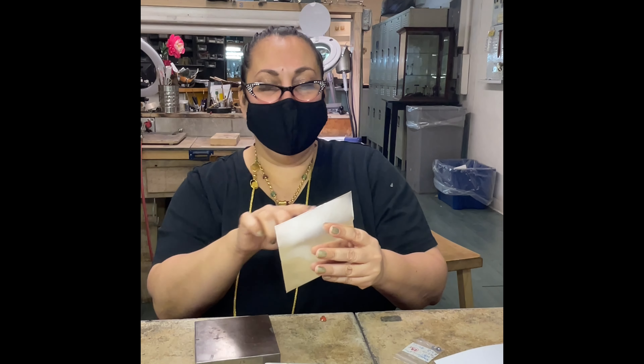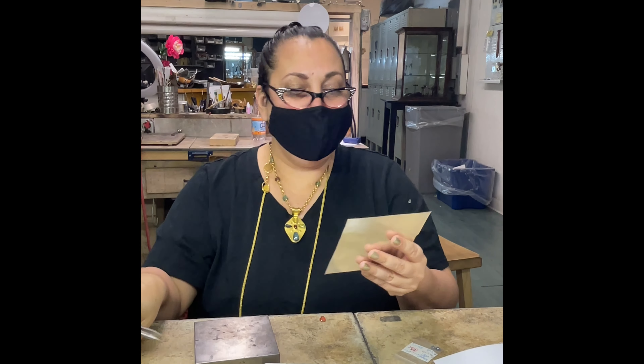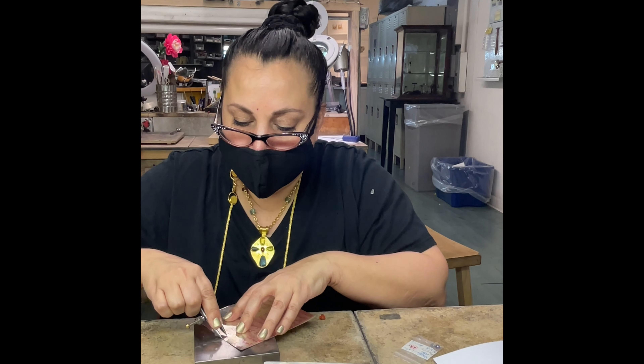What you normally want to do is have a straight edge first, so you get this straight. If I didn't have one, I could take a ruler, but usually when you buy these sheets, there's at least one straight edge already built in, so I'm going to take advantage of that.